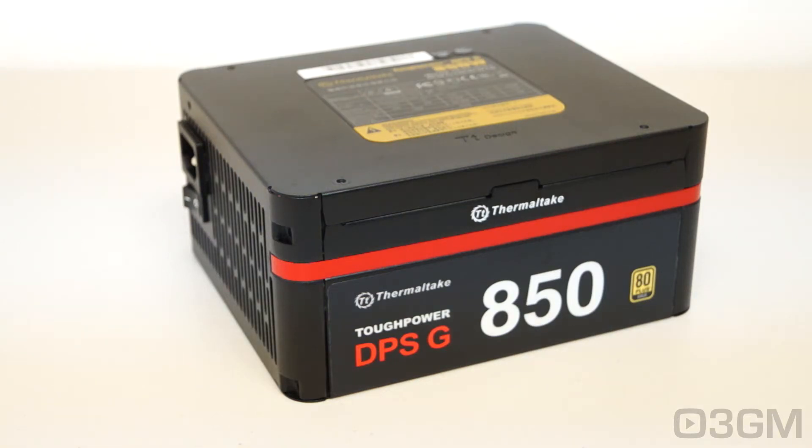It looks brilliant but still delivers in the performance department. With this particular power supply, it comes with software so you can control and monitor it, and I'll have more on this software a little bit later on.